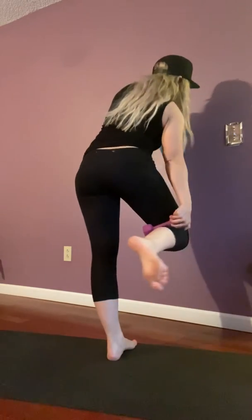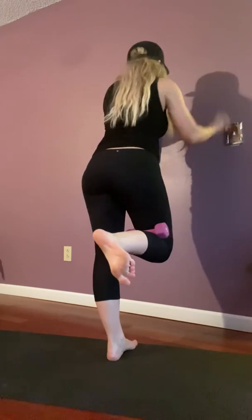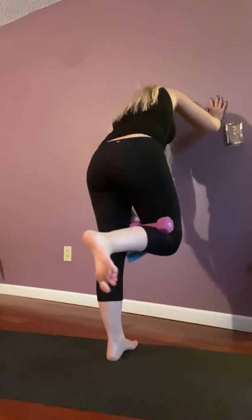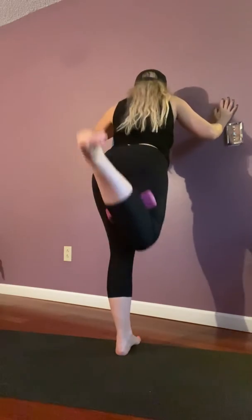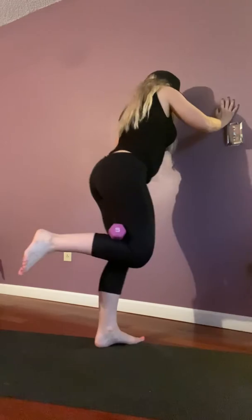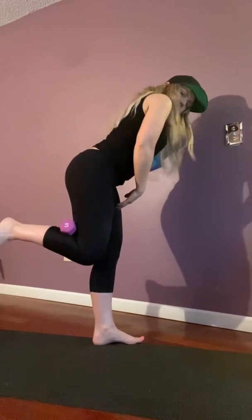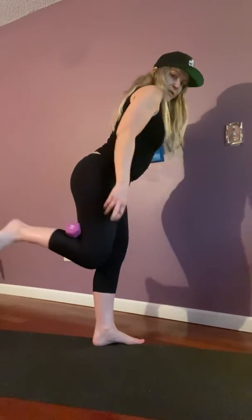We're going to put the dumbbell right here in between our legs. We're not going to point our toe — we're going to flex our foot. The standing leg is close to the wall, keeping the knees soft, pushing it back. From the side, you'll notice I'm leaning into this heel — I'm not doing this — I'm leaning back and kicking.